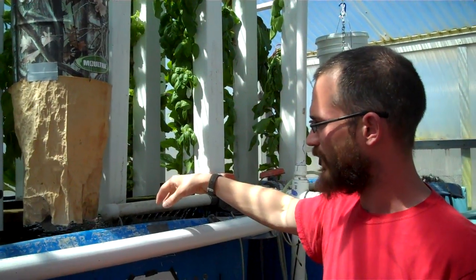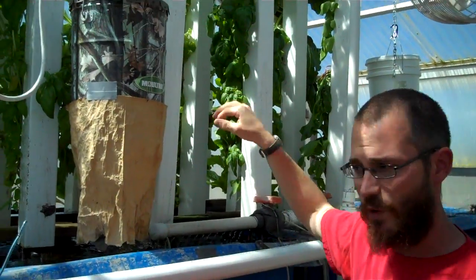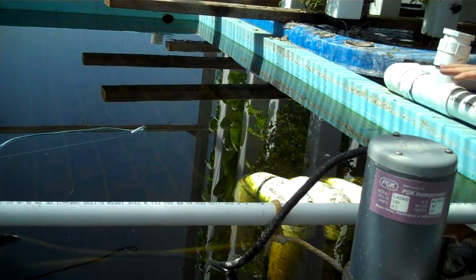The fish get fed. The water flows through the middle of that tank. It has a standpipe that the water flows through. It goes through the piping down here into a settlement tank. The water slides across the top of the settlement tank, and solids settle out.